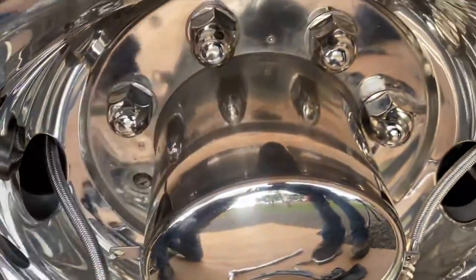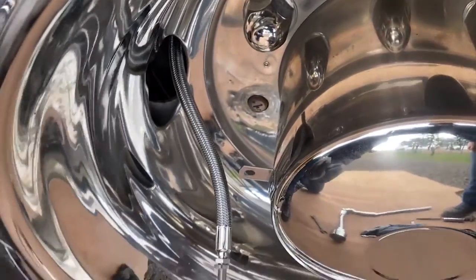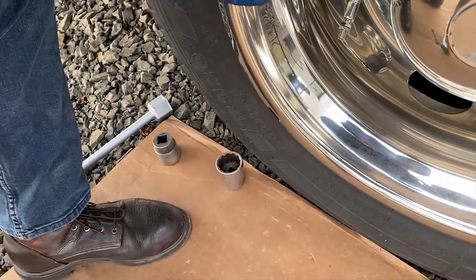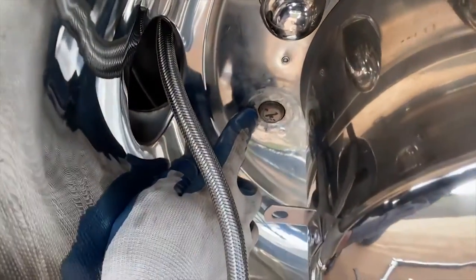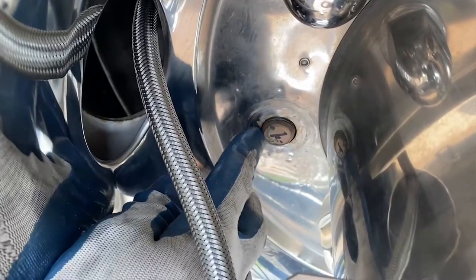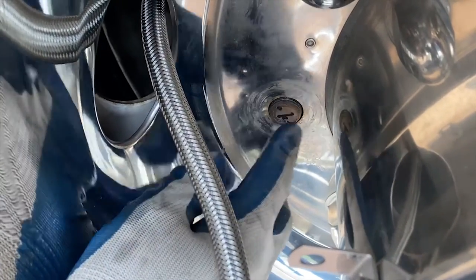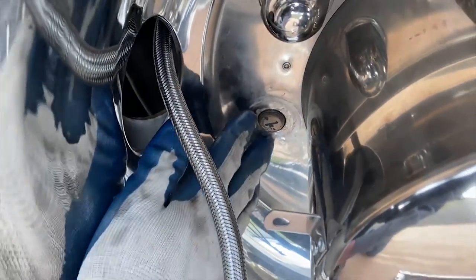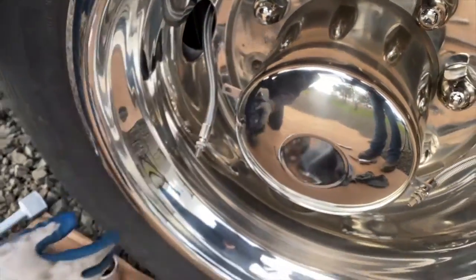These wheel covers are all fake, and the only way you know which two hold it on is by a little indentation. When we removed them in this process, we found we only have this much stud — it's very difficult to get the nut on there. There's just not enough wheel stud sticking out, so we're going to have to extend those studs or do something to fix this problem.